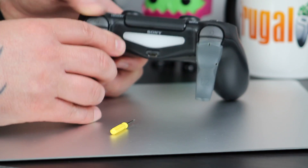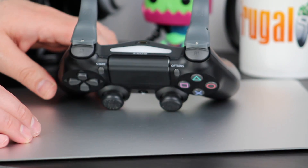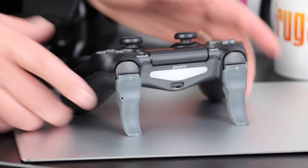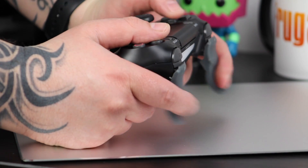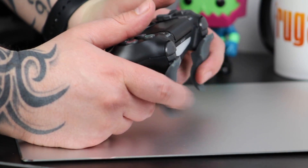It might be my messed up brain, but I really think these look like those fingernails that people grow to try and get themselves into the Guinness Book of Records. Setting aside the way these look, my first impressions are they feel really comfortable. My chubby sausage fingers usually get cramped after about 30 minutes of playing video games, but when I use these that's not the case.